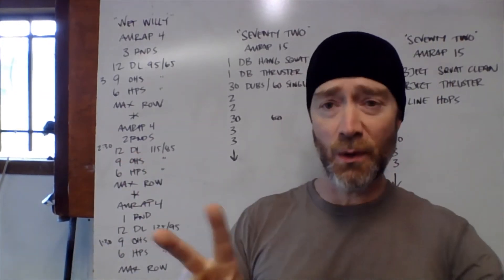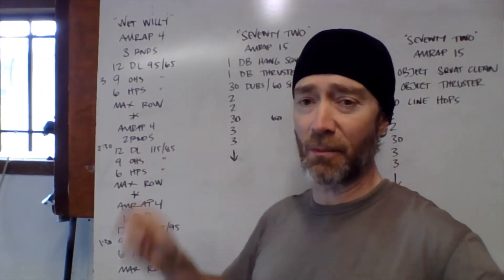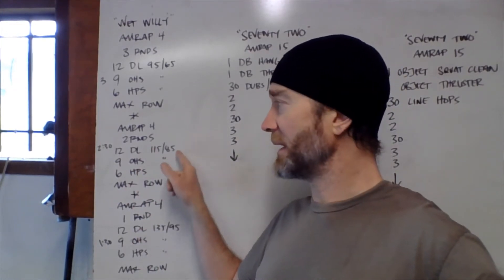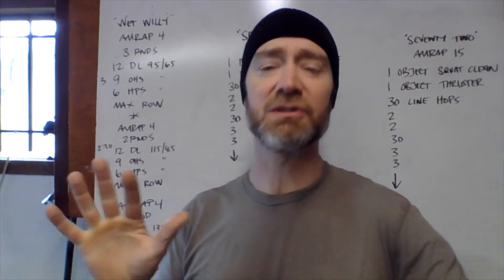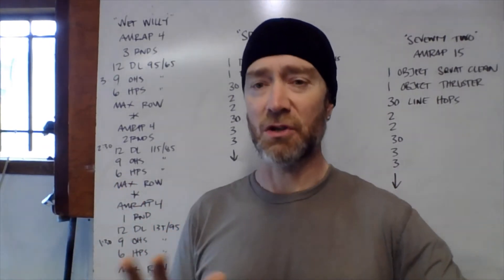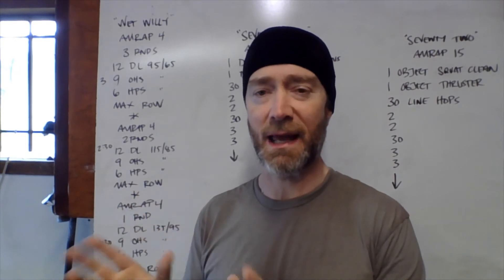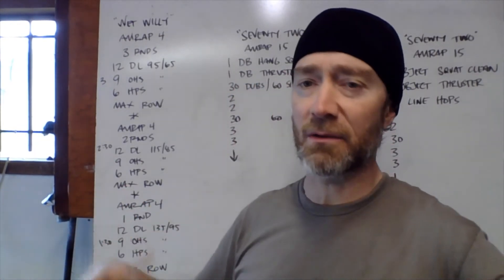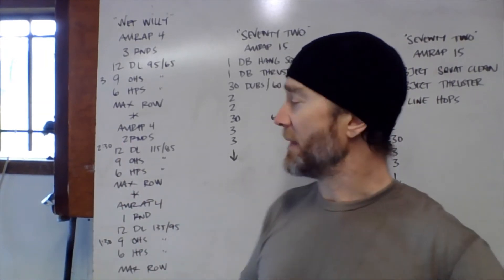The second AMRAP we're doing two rounds of 12-9-6 with a slightly heavier barbell — 115/85. You should be able to bang out these two rounds in about two and a half minutes, so you'll have a solid minute and a half to work on the rower and accumulate as many calories as possible.